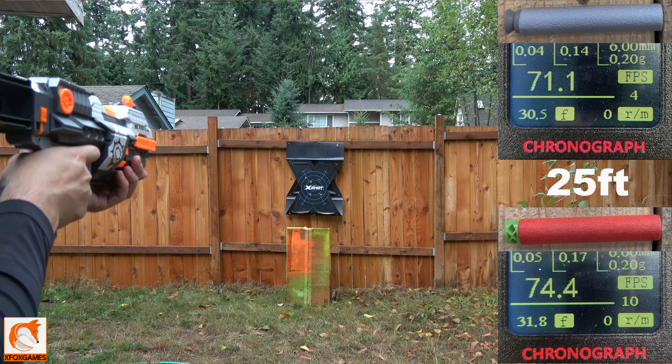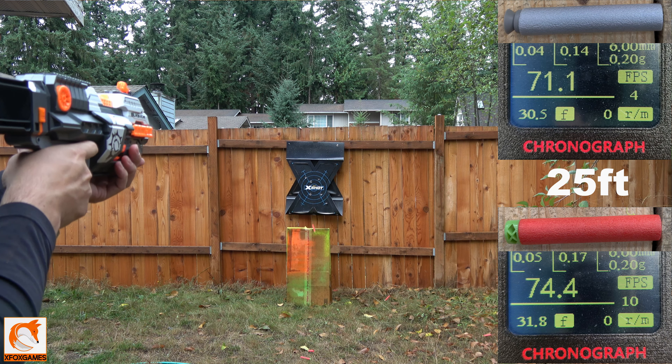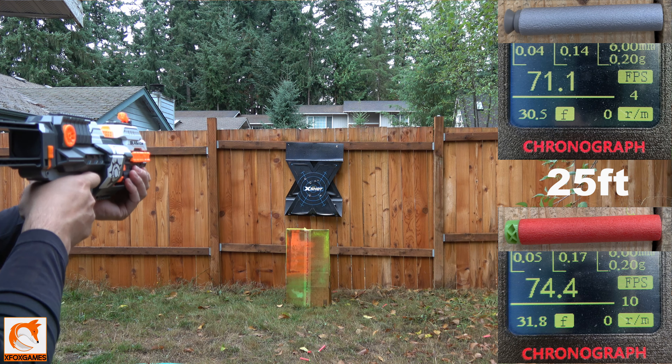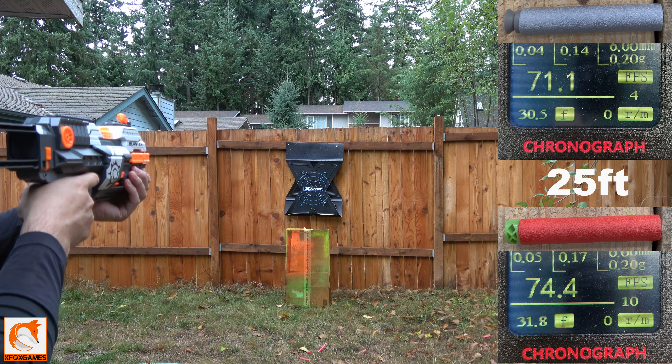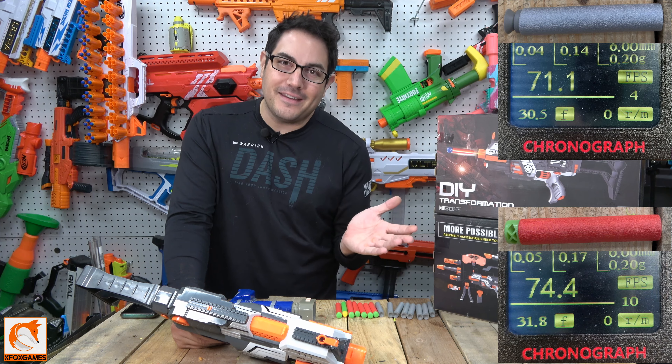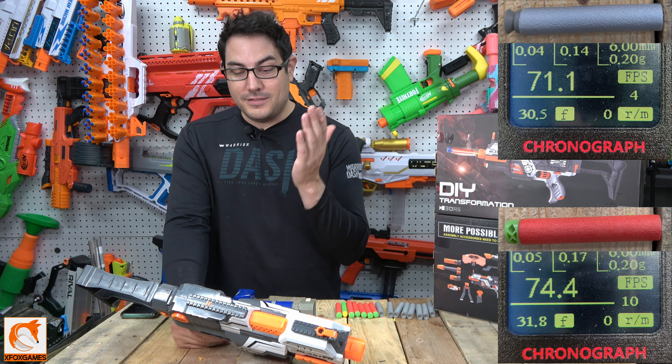The second time I'm shooting, you guys can see I'm shooting the suction darts and every single one of them stuck right to the target. I'm about 20 to 25 feet away, so not too bad performance for four double-As.